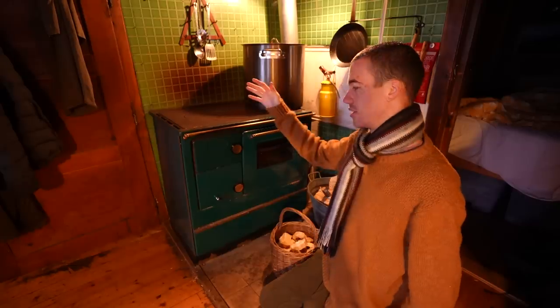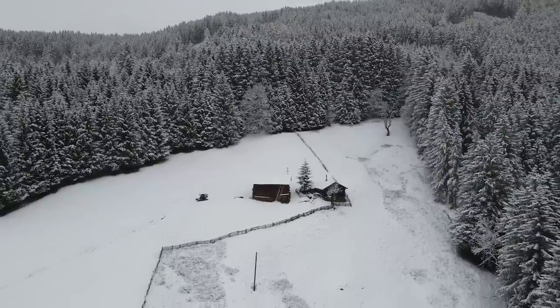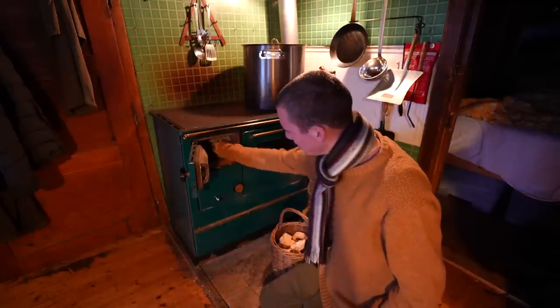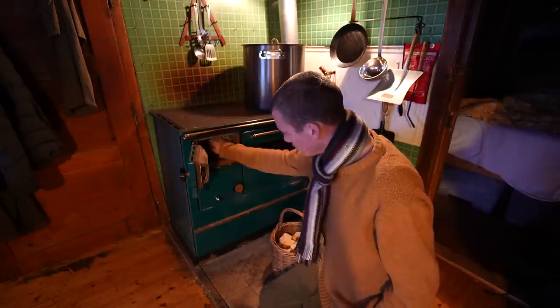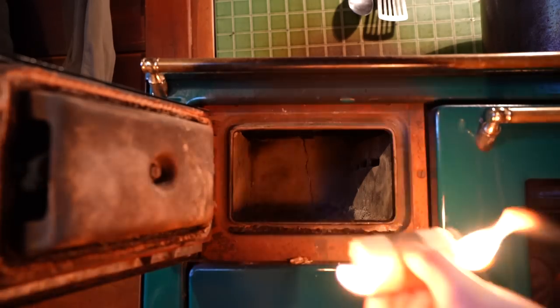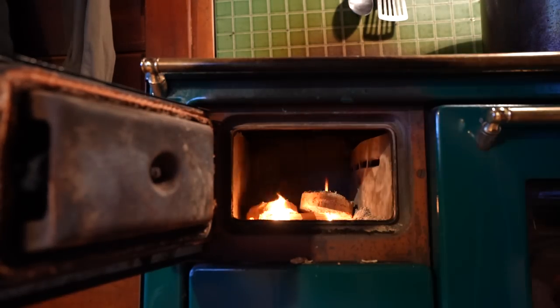Before I get the barbecue outside going, I want to get the house warm and also use some of the coals from this fire to start the barbecue. Every morning I have to wake up and light this fire — if I don't, I get cold. Luckily it's pretty simple: I put in a fire lighter, some pieces of sawdust-pelleted wood, and the fire is up and running.